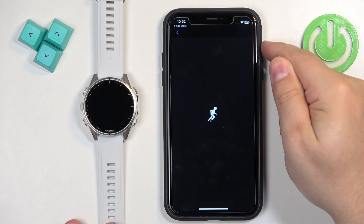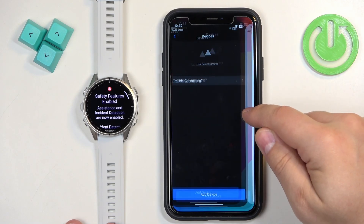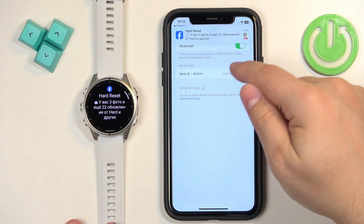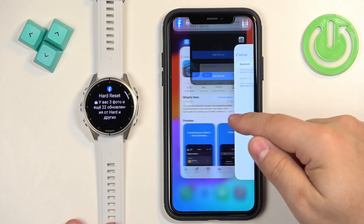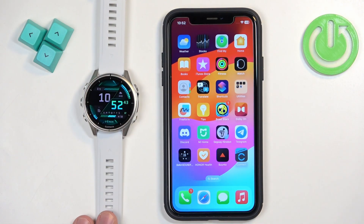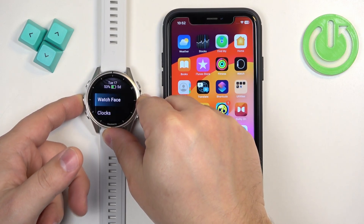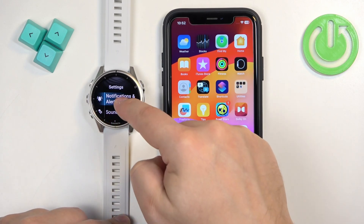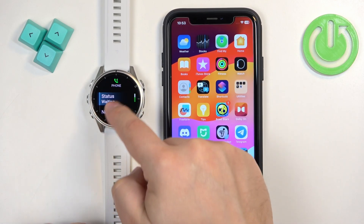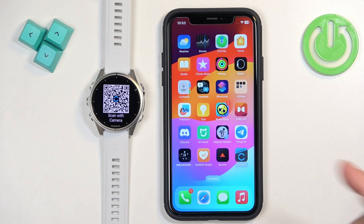That's how you pair the watch through the setup process. Now I'm going to unpair it from our iPhone and show you how to do it through the settings. To pair through the settings, you need to put the watch into pairing mode. Press and hold the Menu button to open the menu, scroll to find Watch Settings and tap it, find Connectivity and tap it, tap Phone, then find and tap Pair — and you will enter pairing mode.